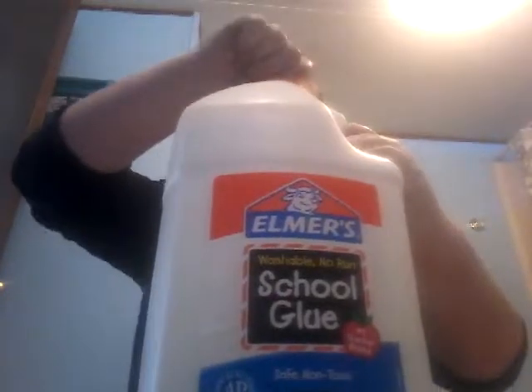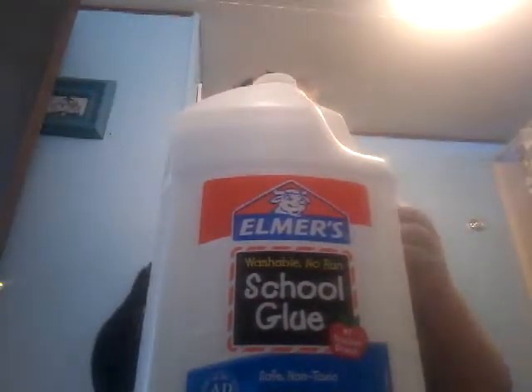Of course the first thing you need is glue. I'm going to make a little bit more than I normally do, just because we need to split it into six different pieces. Remember, we need six pieces because there are six colors. You can also do indigo and violet if that's how you see the rainbow, but normally I just do six colors.